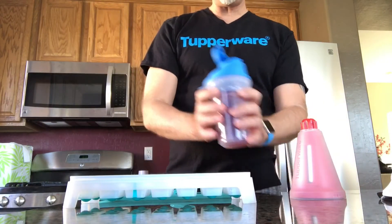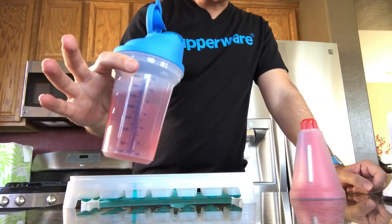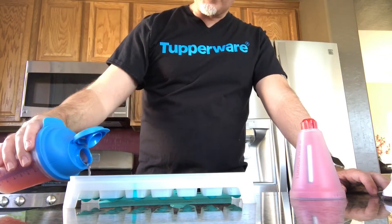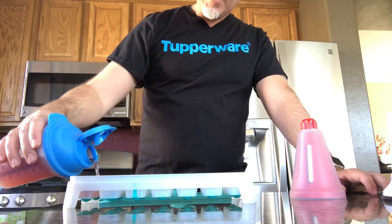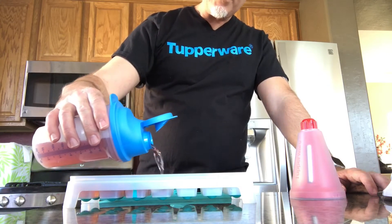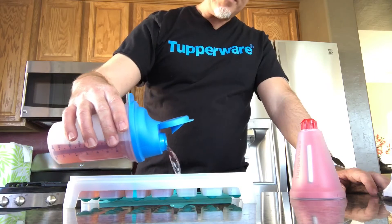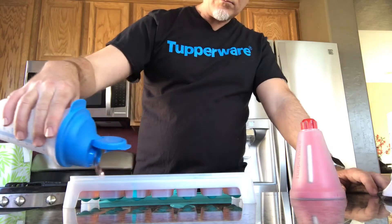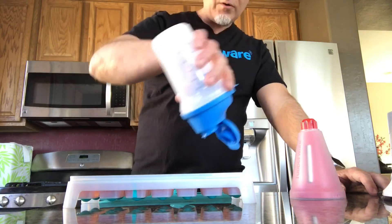So, I have 10 ounces of wine in our little shaker container here. This is a white Zinfandel, if you were wondering. I have 10 ounces here and I'm just going to fill up every little cube in this ice tray. Perfect!